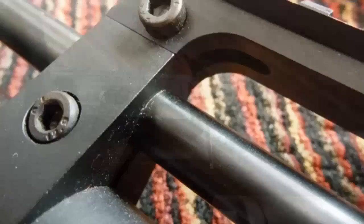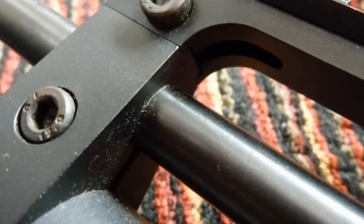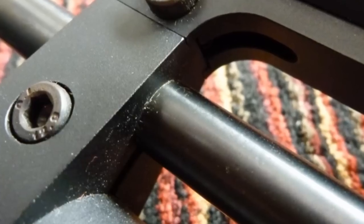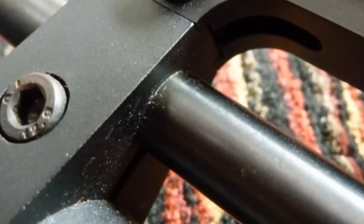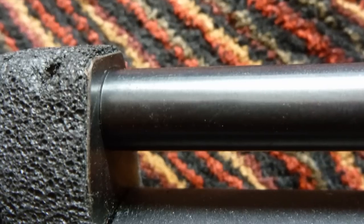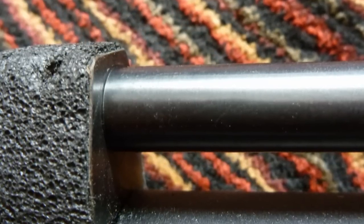The Edgun Matador is a completely different ballgame. It is held in place by the clamps that secure the Picatinny rail to the air chamber. It is these clamps that actually hold the barrel in place, and if you look at the interaction of the barrel back to the breech here, it doesn't actually insert into the breech. That barrel is just butted up against the breech.